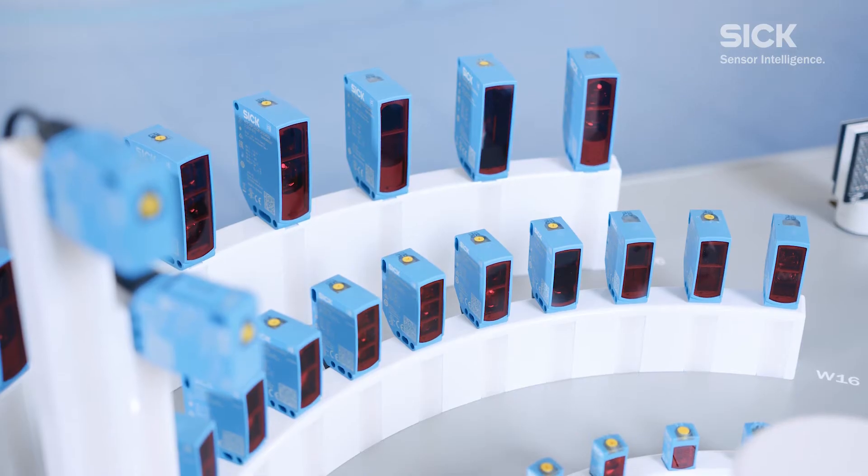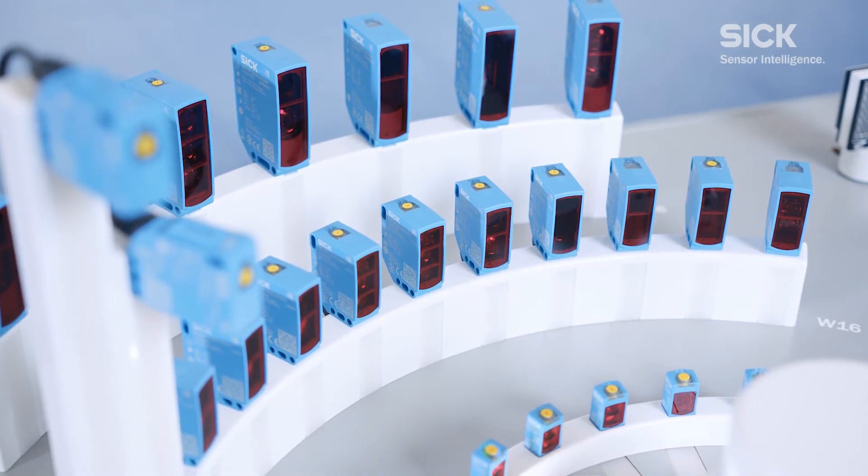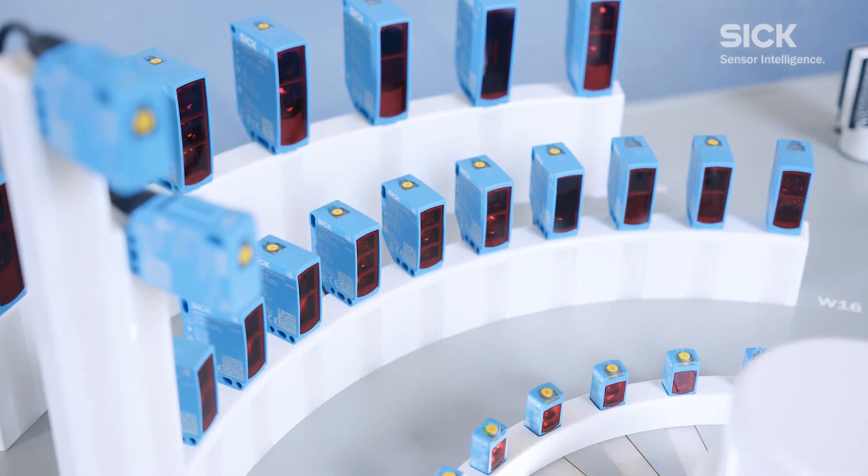Up to now, we have launched many products with different operating concepts and terminology. We are now consciously reducing this complexity by bringing to the market new product families with a uniform look and feel. What does that mean specifically?